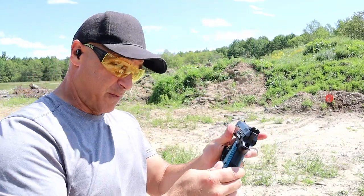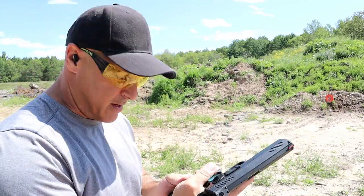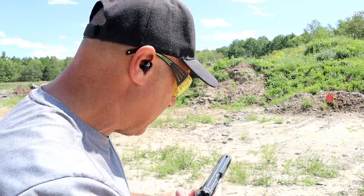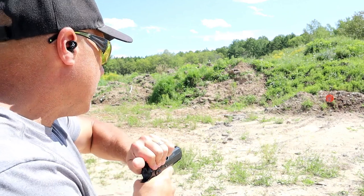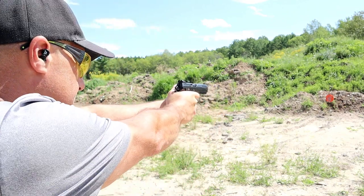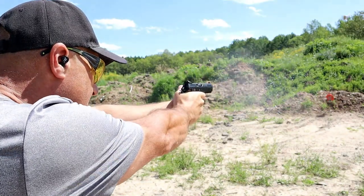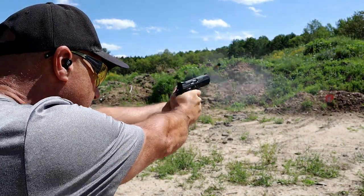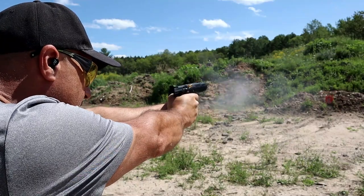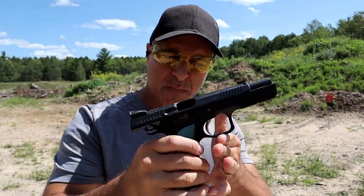I love it. Before I owned this I had shot Shadow 2's before and said one day I will own one — and here I am. Let's go ahead and take a few shots. That fiber optic front sight just jumps right out at you. Yeah, it's great.